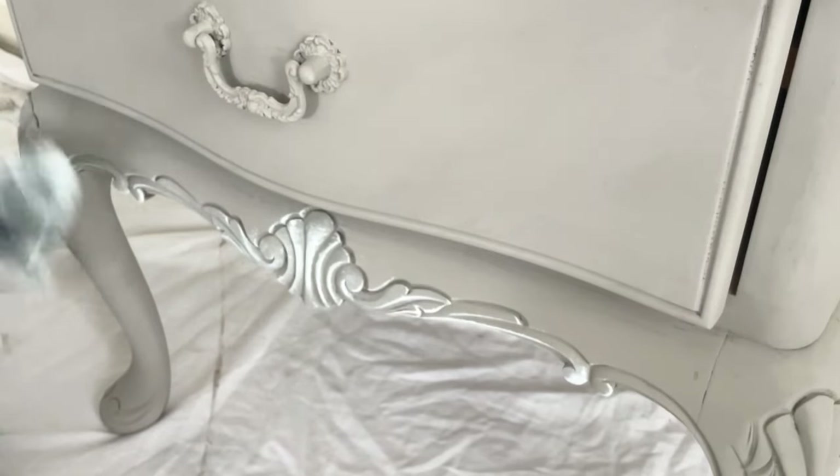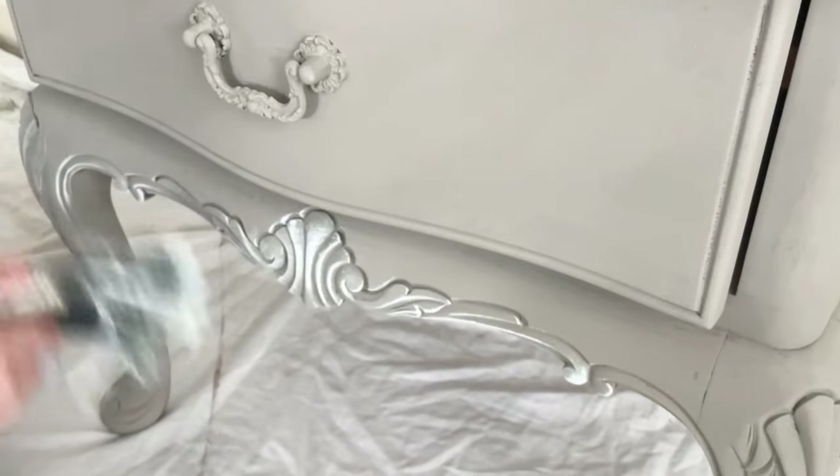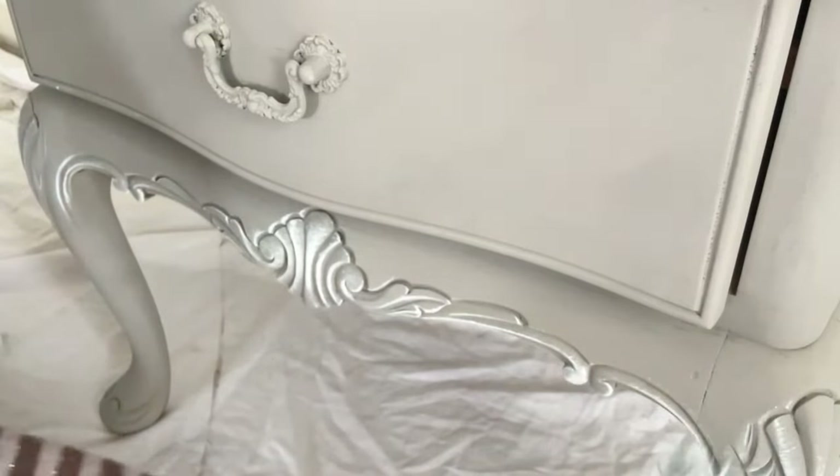Dry brushing is just one of many ways you can play around with chalk paint to create different effects and add depth. I really love doing it — it uses very little paint, dries quickly, and is a really easy way to add dimension. There's just something very satisfying about seeing all those details come to life as you take the brush across them. With very little paint, dry brushing highlights all those details and gives another dimension to the finish.